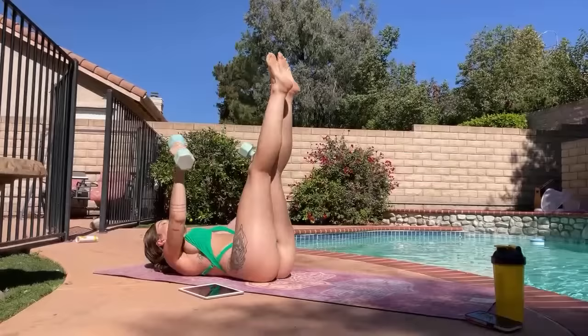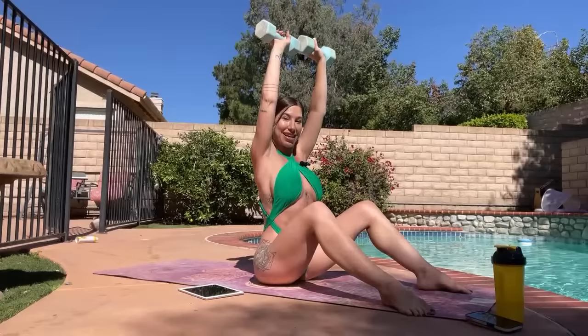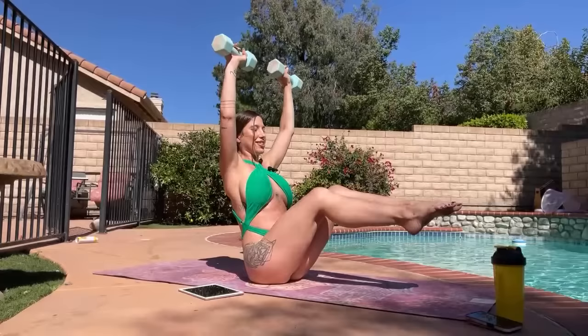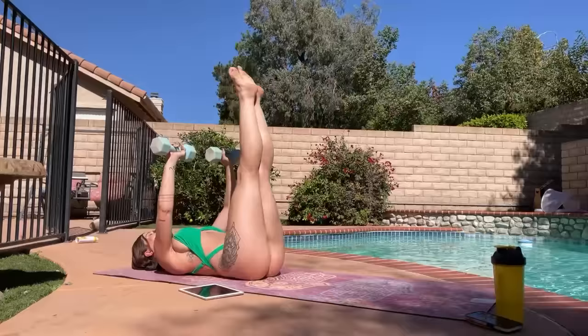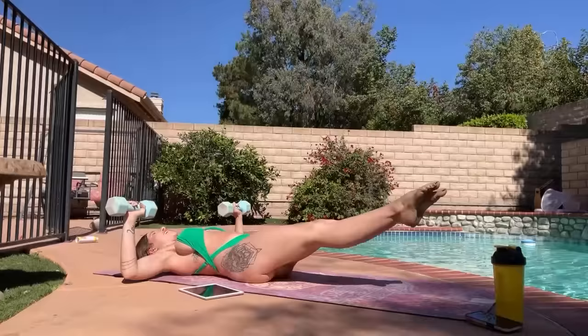Coming up with the weights, we're going for a little circuit between that and shoulder presses. You can either keep your feet planted and do ten of these, or you can lift into boat pose and do them. We're just going between these two exercises twice, so this is already our last round of this, and then we'll have two more rounds of different exercises.